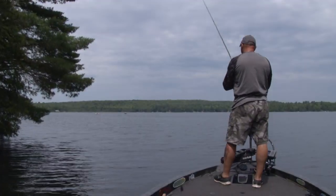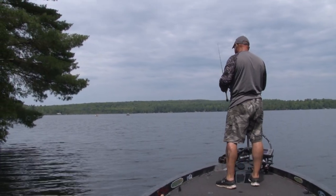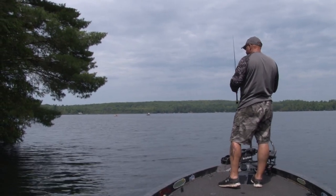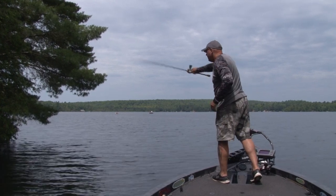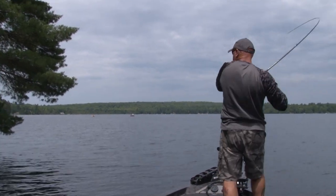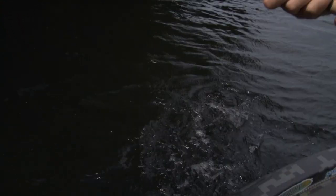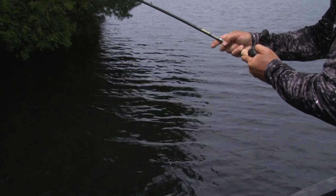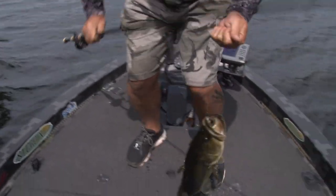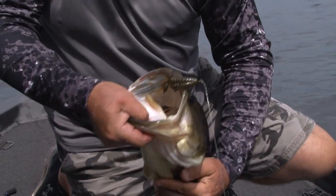Inside weed edge. Perfect example — hitting the trees and the weed edge. Under the tree. Look at that fight. Look at the head on that. That's what happens when you fish those inside weed lines under those trees.